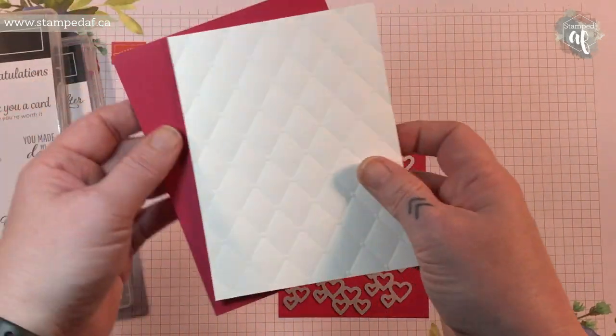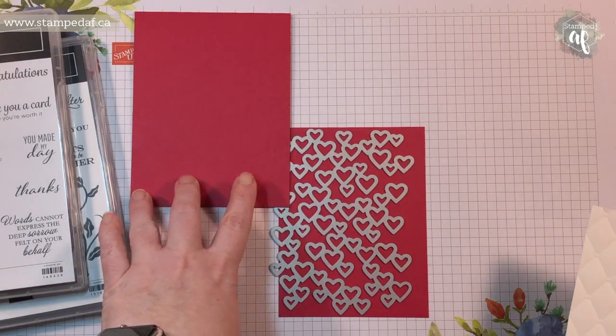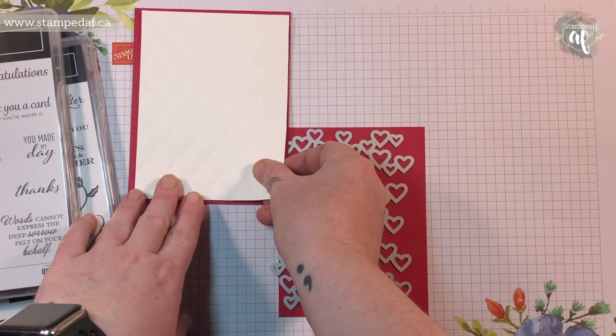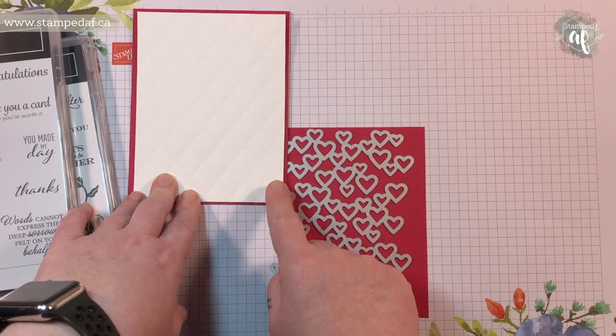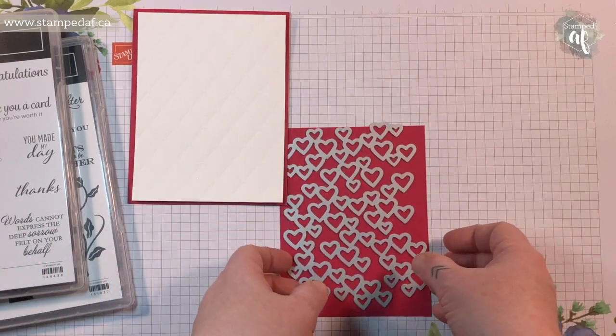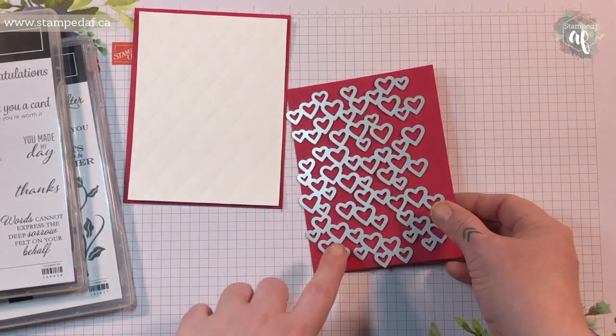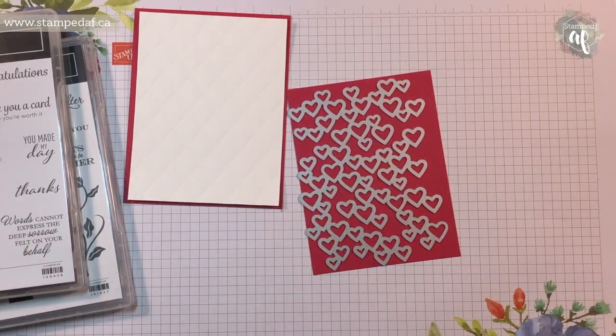I've got a lovely lipstick card base — it's A2 sized, four and a quarter by eleven, scored at five and a half. I have a whisper white base which is four by five and a quarter, and I've already run it through with the tufted embossing folder. Now I'm going to take this die — let me tell you the name of the bundle.